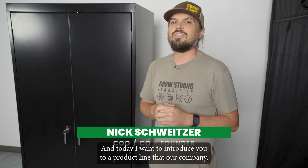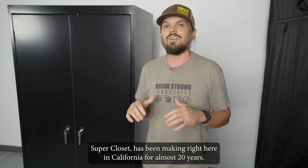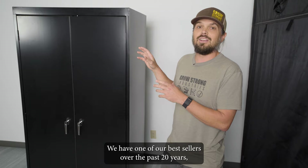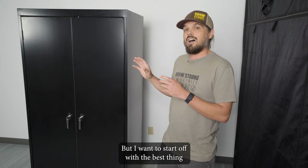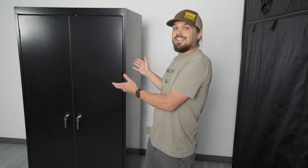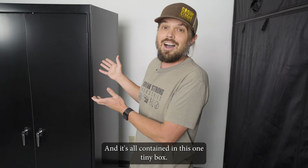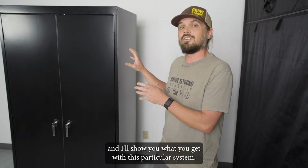Hey everybody, this is Nick from Grow Strong Industries. Today I want to introduce you to a product line that our company Super Closet has been making right here in California for almost 20 years — our stealth metal cabinet grow boxes. Right here in front of us we have one of our best sellers over the past 20 years, which is the Super Flower model. The best thing about these cabinet systems is that this cabinet is all you need to grow beautiful fruits and flowers in the comfort of your own home, all contained in this one tiny box. Let's take a look inside.